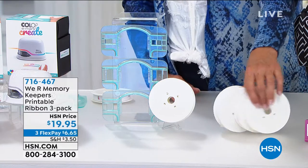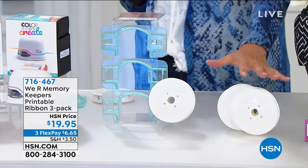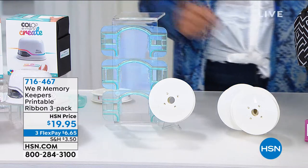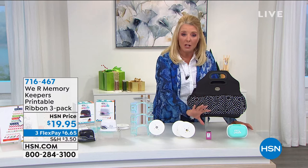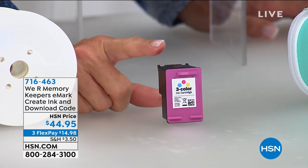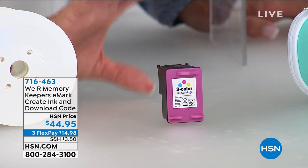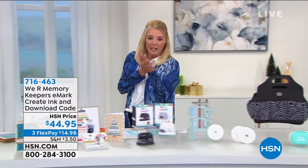We also have additional ink cartridges that come with exclusive images designed for HSN. I've been using this a lot and my ink's still holding up really well. If you want more ink right out of the gate, here it is — and you'll get an electronic voucher card for additional images. We also have a little case and a carrying bag. This is an exclusive launch — we're the only ones to have it and we have the best value anyone will find.